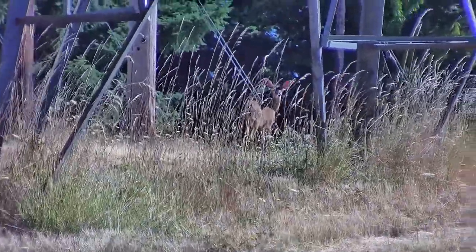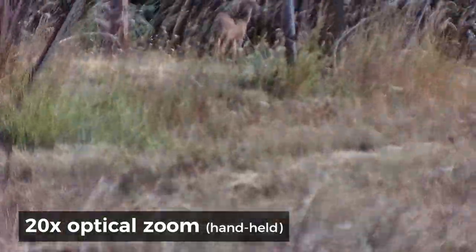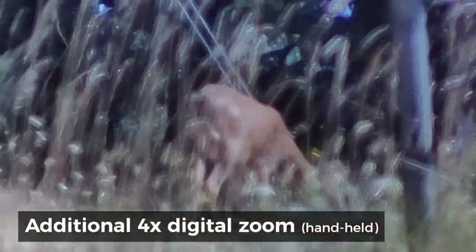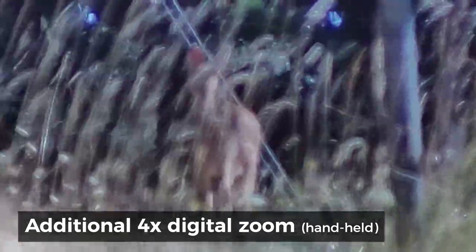The Owler One is not equipped with image stabilization, so hand-holding at 20x zoom is a little shaky, though you can definitely see what's out there. The digital zoom further enlarges the existing pixels, so the image quality naturally degrades, though it may help you see something you'd miss otherwise.